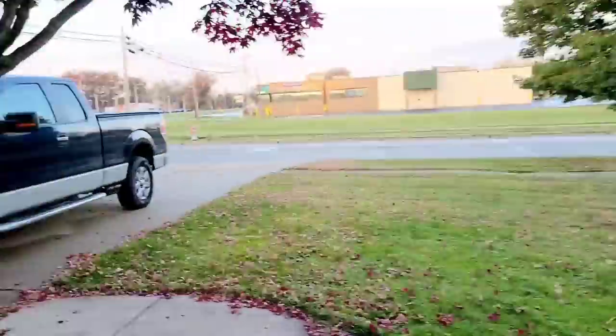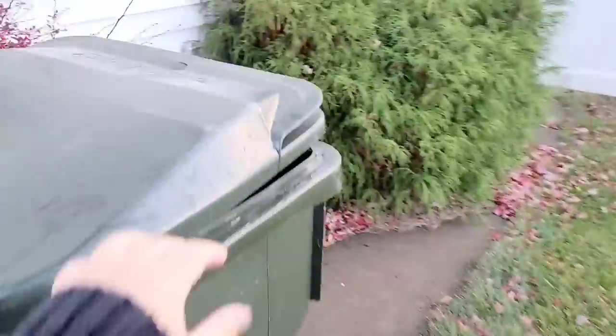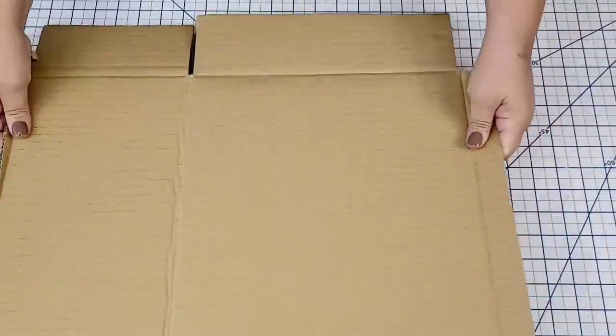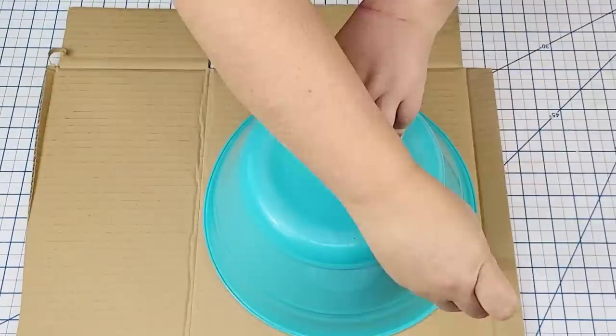This video has tons of Christmas inspiration. We are headed to the garbage bin, the recycle bin. I found all these boxes, brought them inside, and I can't wait to show you what I make.